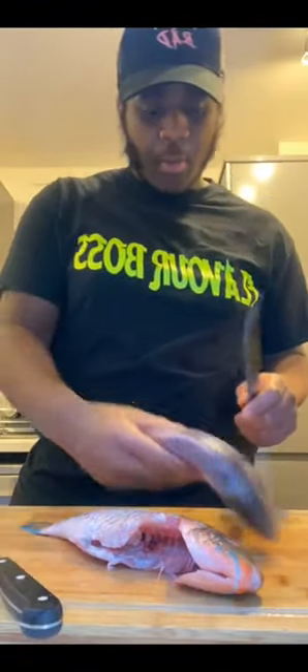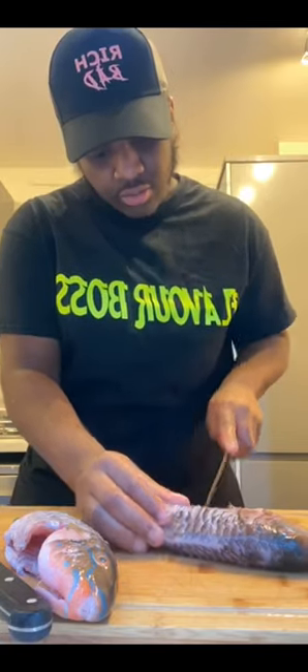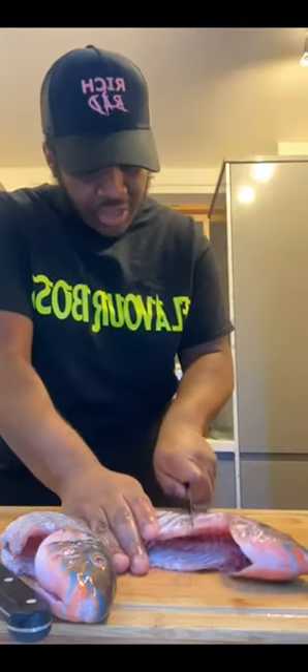I'm going to wash the fish, but before I wash the fish I'm going to put some slices in the skin - pinch the skin. If you don't have a sharp knife it'll be easier to cut. You just need to put three slices in. This is to let the flavor go in. I'm going to do the same for the other side - pinch the skin and it'll be much easier to slice if you don't have a sharp knife.